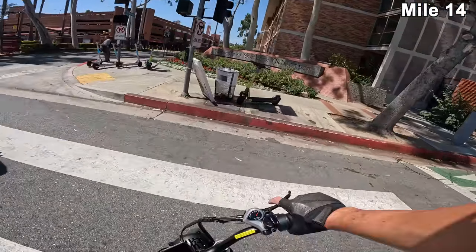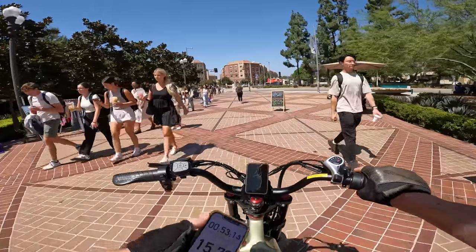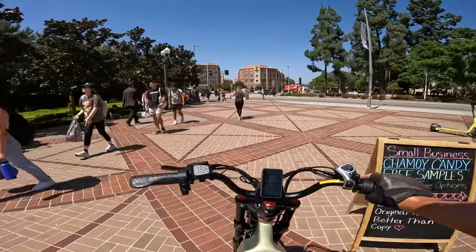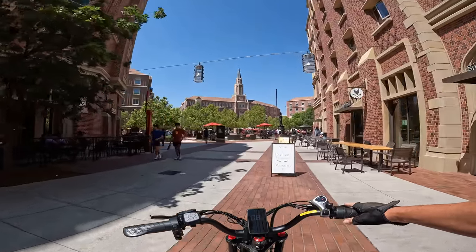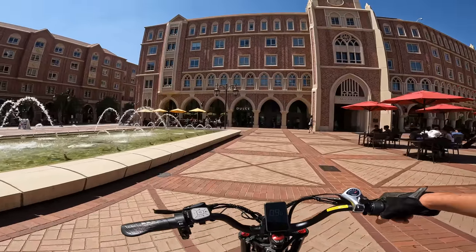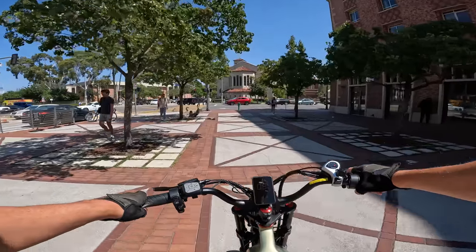Just a couple miles down the road we have one of the nicest universities in the area — we'll get a little tour of USC. Look at this brick pattern — this is a very beautiful campus. A little music going on over here. Look at the church steeple.